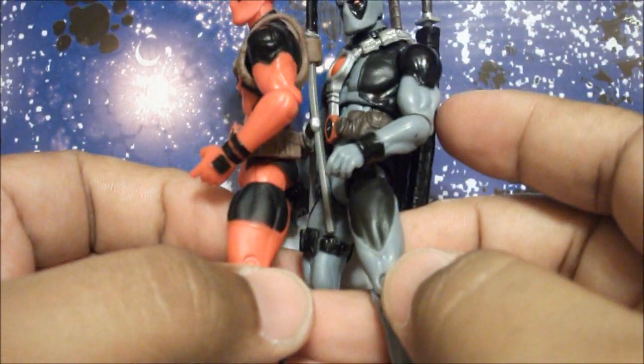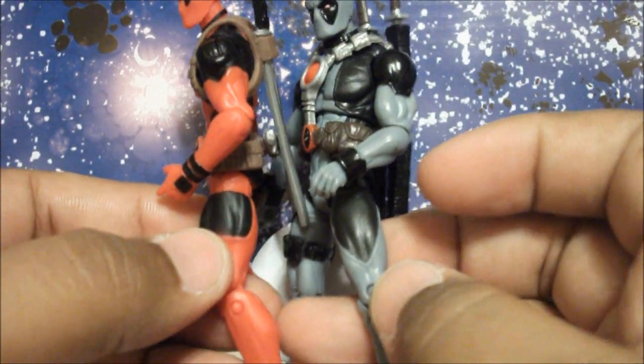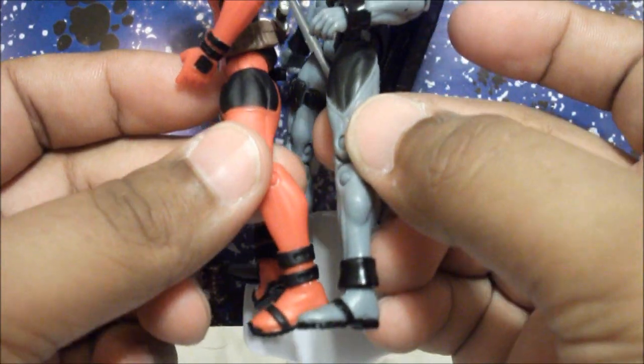The leg detail here is pointy on X-Force Deadpool but it's square on comic pack Deadpool. You can also see the differences carry through to the feet.